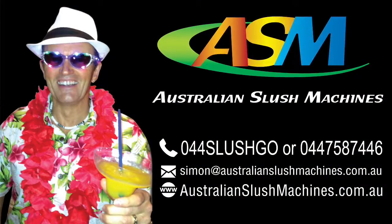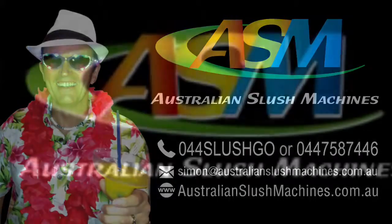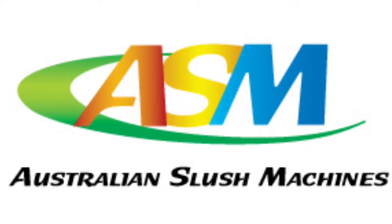Please email us for details: sales@australianslushmachines.com.au. We have them in stock now, ready to ship. Or visit our website at australianslushmachines.com.au.